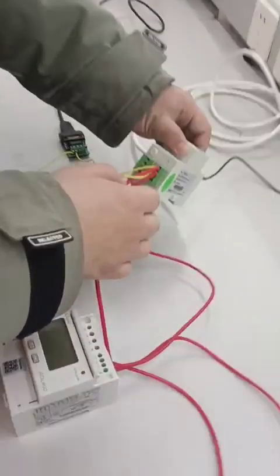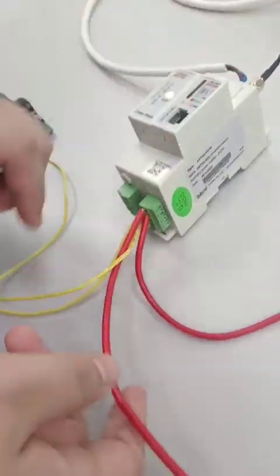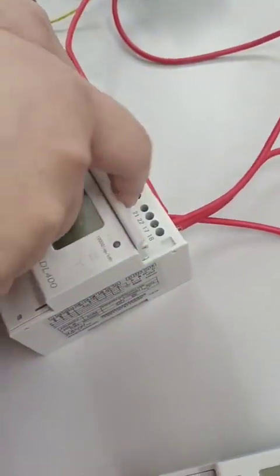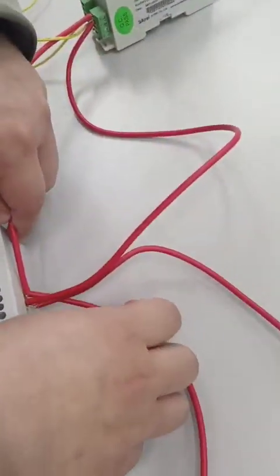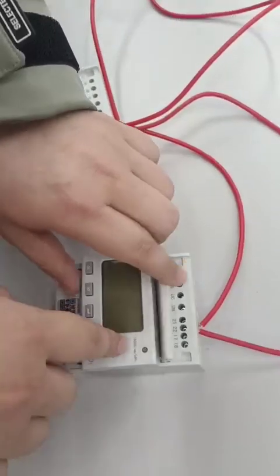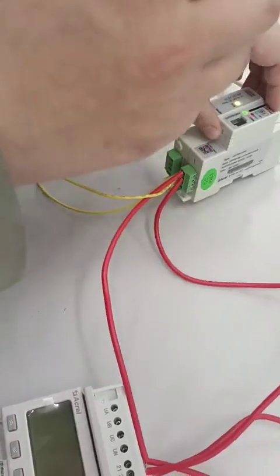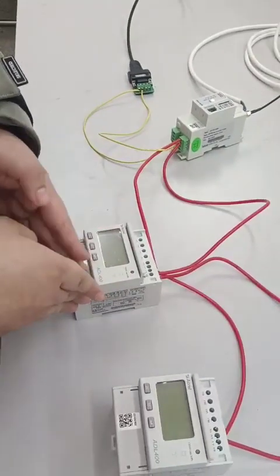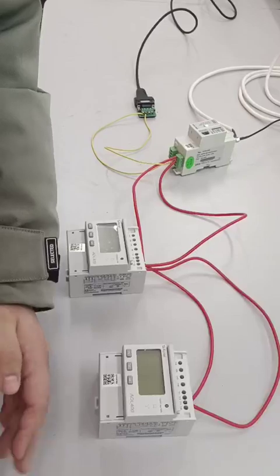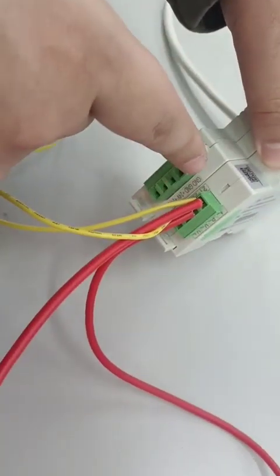We need to connect pin 21A from the AWT100 using an RS485 communication cable to pin 21 of the first energy meter, then daisy-chain to pin 21 of the second energy meter. If we have more energy meters, it will still be the same. The same wiring applies for pin 22 RS485 communication — from pin 22 of AWT100 to pin 22 of the first energy meter and to pin 22 of the second.